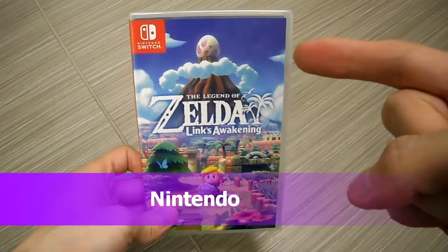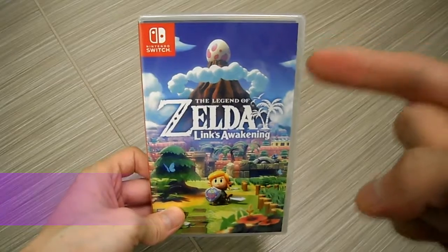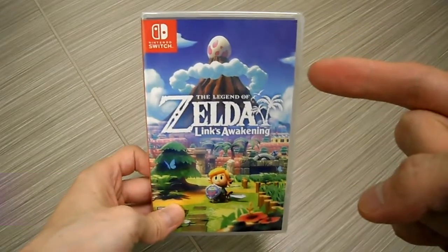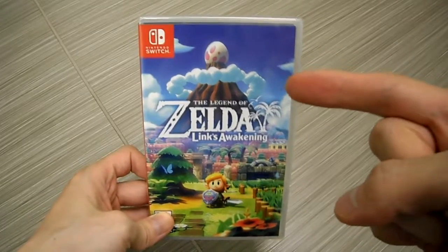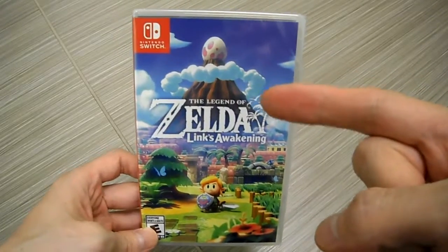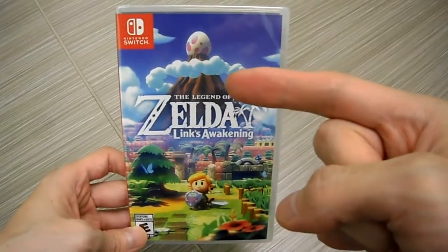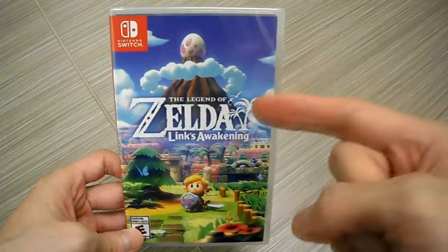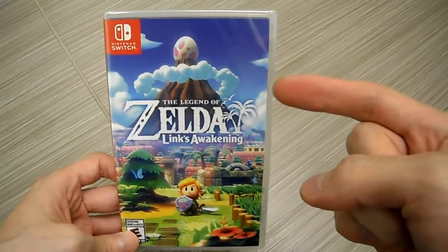All right guys, it is your buddy Kim Tips here. Check this out — I have pre-ordered The Legend of Zelda: Link's Awakening. I finally got it in hand, as you can see. It looks so pretty. The reviews on this were pretty good, but the problem is it's only about a 15-hour adventure, so keep that in mind. It's not a super long game, but it's long enough.